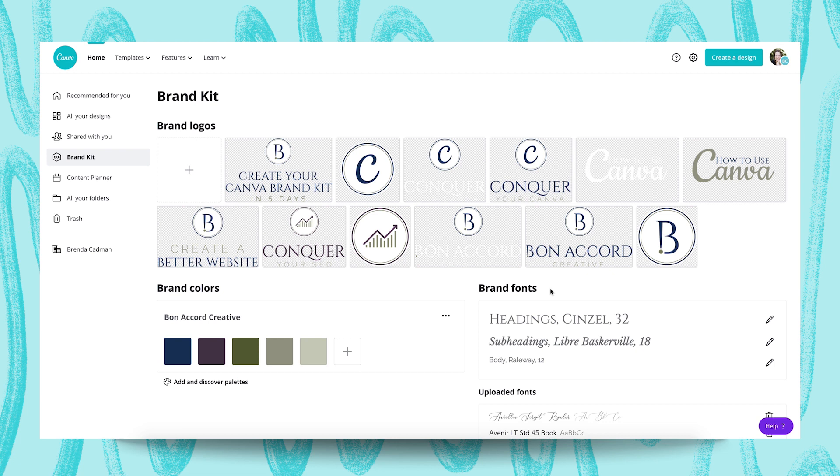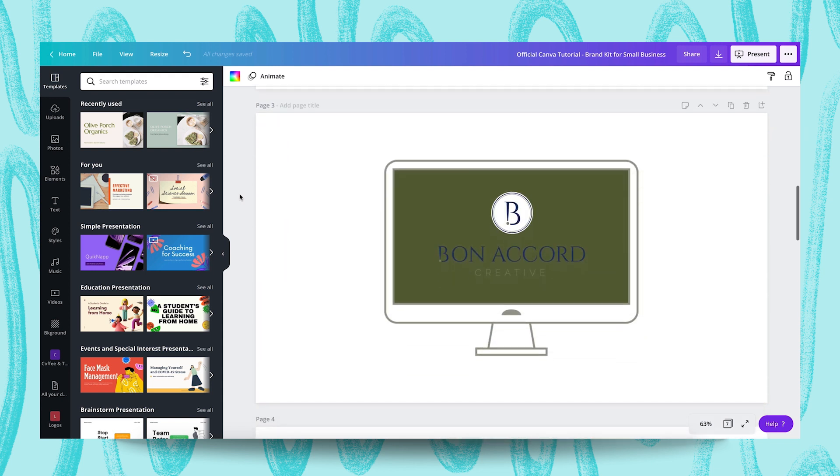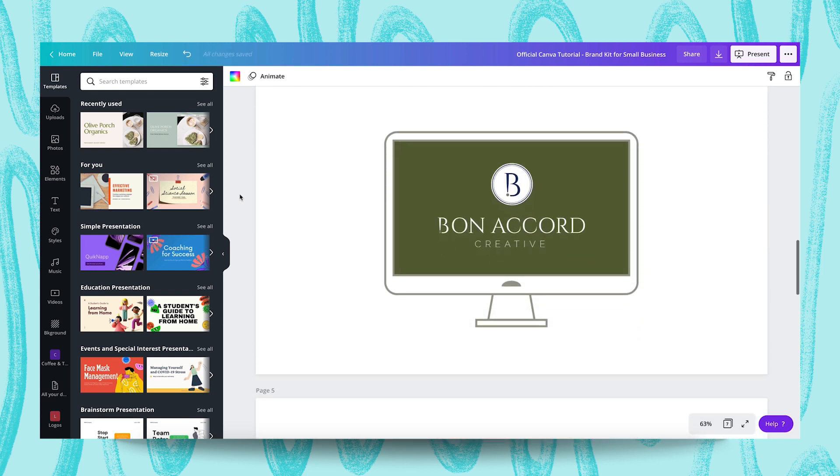Let's start by looking at the variations of logos that you're going to need — you're going to need more than perhaps the single logo you have in mind. There are probably four logo variations that I'd recommend you consider uploading into your Canva Brand Kit. You'll need your main color logo — for example, you can see my standard logo here for Bonacord Creative. However, this will only work on a white or light colored background, and as soon as you put it on a dark background, it won't work; there isn't enough contrast and it's not going to look professional. So if you plan to use your logo in Canva designs that have a darker background, you will need to have a reverse logo. You can see I've got that here — a version of my logo where the text is all white, so it's clearly readable.